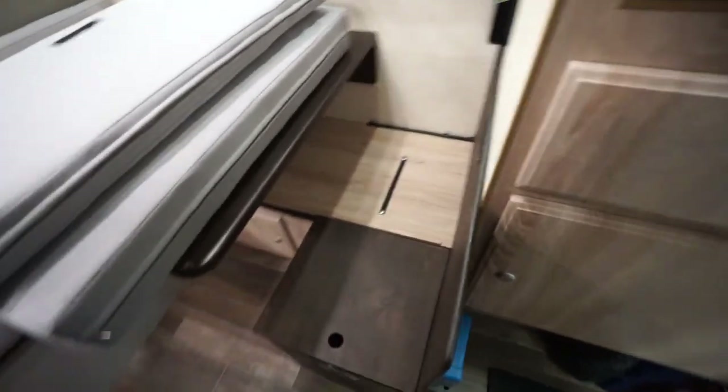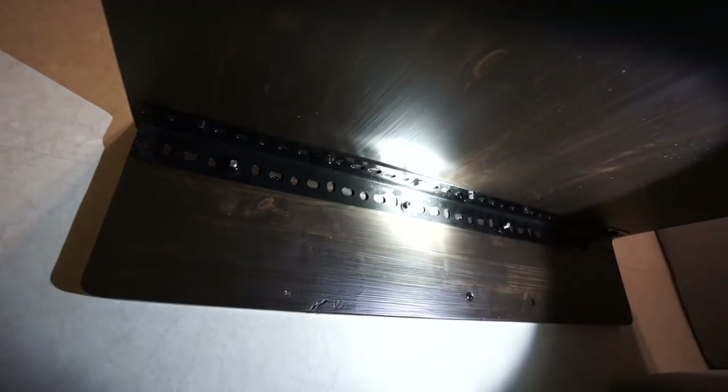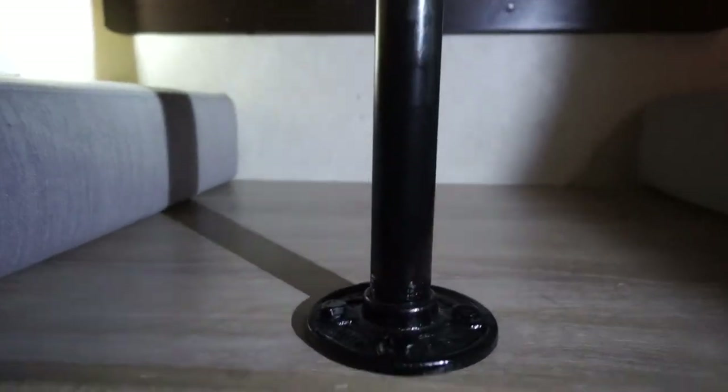Then we came up with a new mounting system for this table. It's hard mounted using lag bolts and nuts, so we can just unbolt it in a few minutes and take it out if we need to. The wall plate on the back is screwed into the wall and then there's a bracket that attaches to the table. There's also a secondary support leg in the middle, built out of some galvanized pipe.